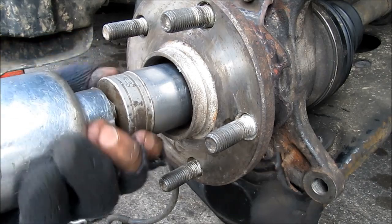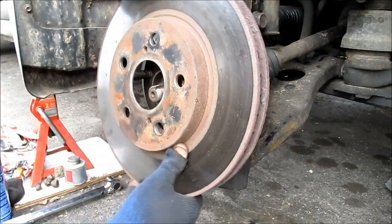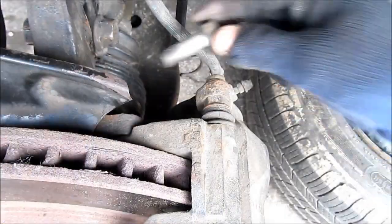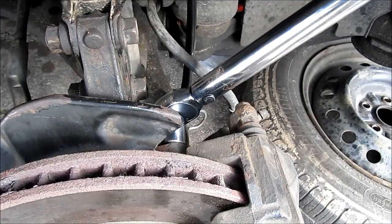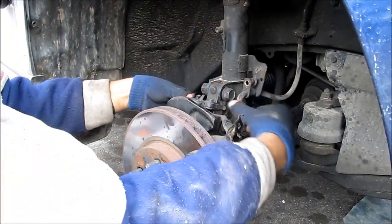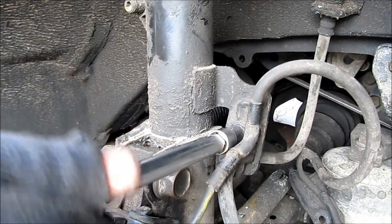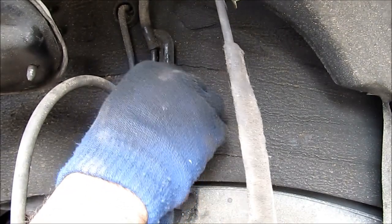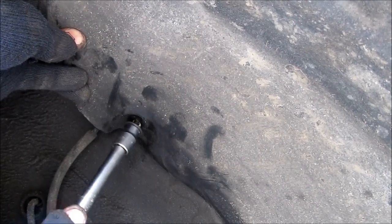Next we're going to replace the ABS sensor into the steering knuckle and then replace the 10mm bolt. Then we're going to replace the axle nut — torque spec on this is about 200 ft-lbs. Next we're going to replace the disc rotor, then the brake caliper assembly, and replace the 17mm bolts that go into the caliper bracket and snug these down nice and tight. Next we're going to replace the ABS clip back onto the strut. Tighten up the 12mm bolt that holds the brake line and ABS wire together. Then reinstall the 10mm bolt that holds it to the body of the car. Plug in the ABS sensor, and replace all of the fasteners that hold the splash guard in place.